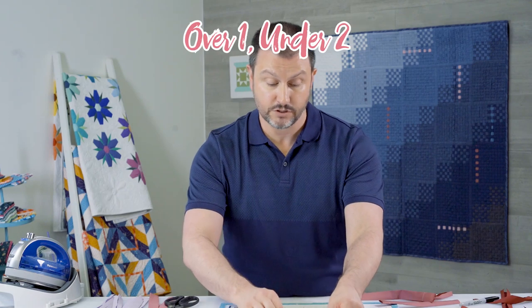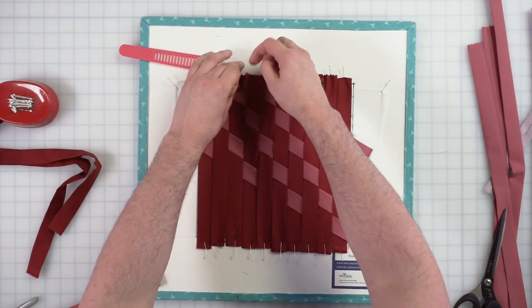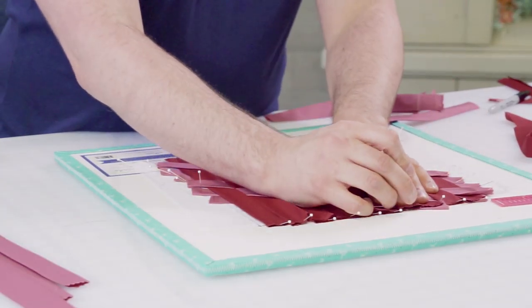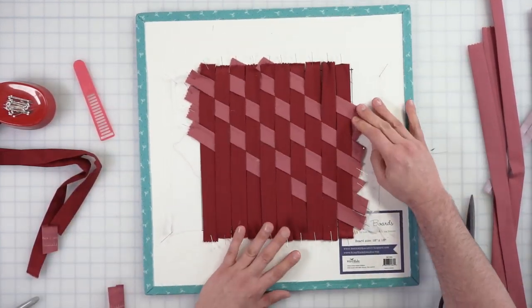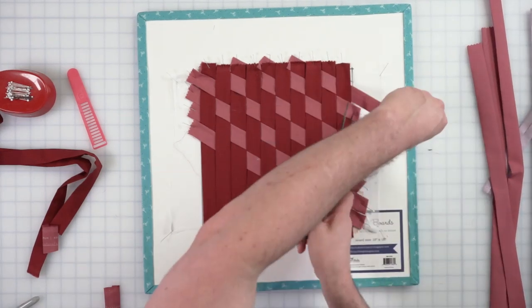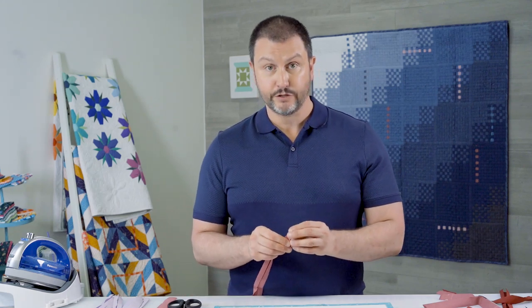I'm not going to sing the over one, under two song, but if you want to sing along with me, go ahead. Will this one fit? Ta-da — it will! There's no need to do this one because it'll just be under, so let's save this for later. Moving on, going, filling in the bottom. We are pretty close to being done with the second layer.